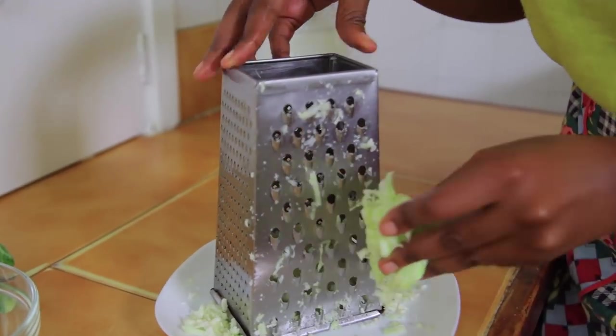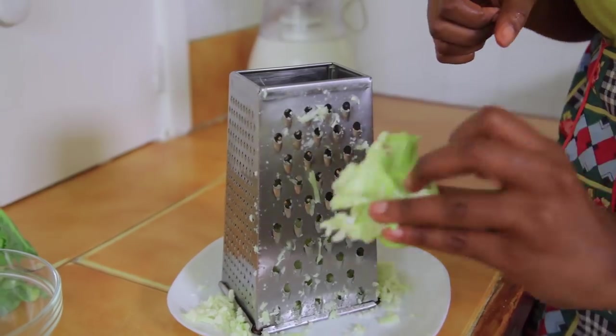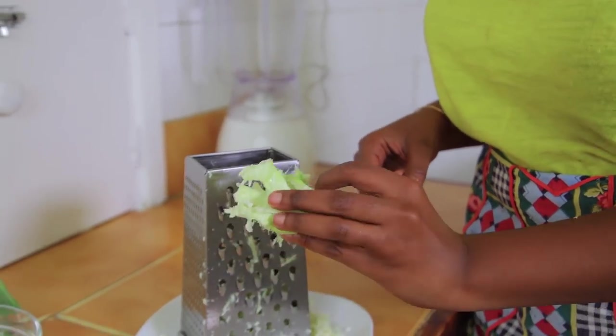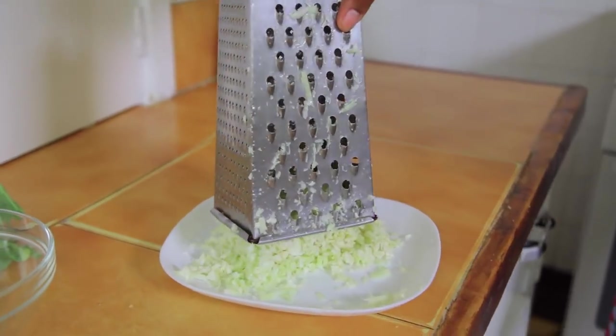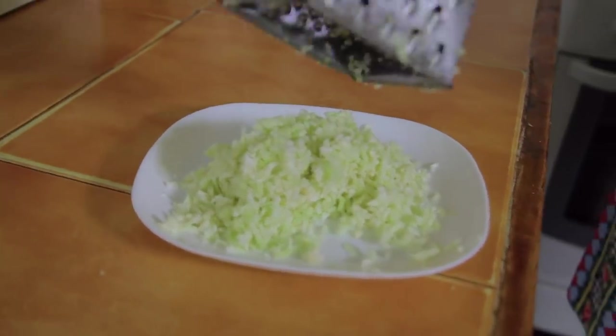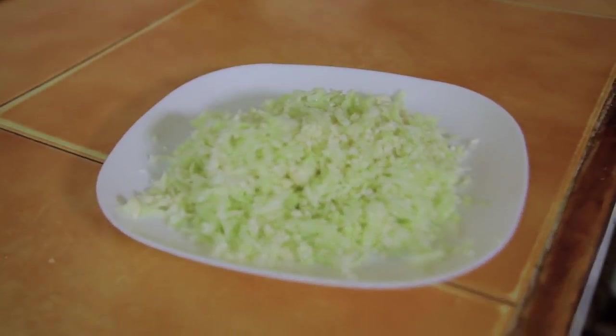I have grated it all the way down to the core — you can see there's nothing left, none of the florets remain. And there is your riced cauliflower.